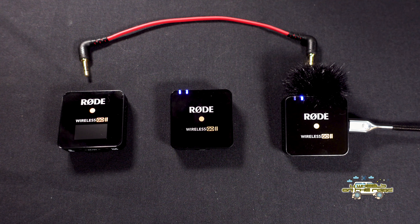Another thing to note: on the back of each unit they all have a hot shoe clip or a lapel clip, so you can clip it to your shirt or into the hot shoe or cold shoe of a camera, which is quite handy.